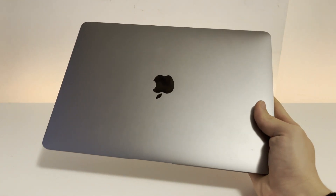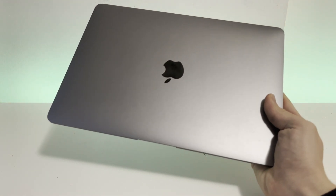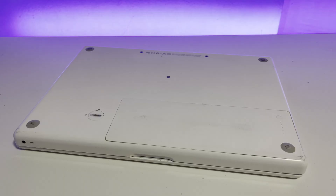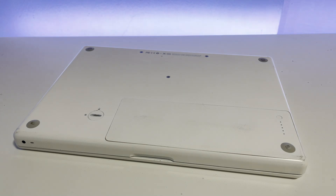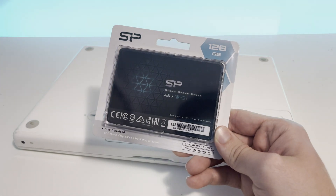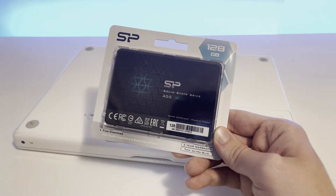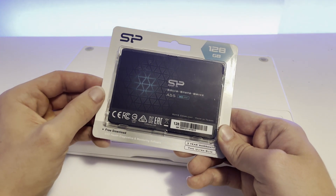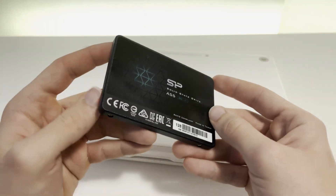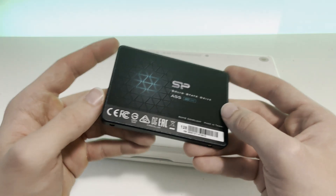We can say goodbye to the sleek MacBook Air and welcome this chonker. The first thing I will do is install an SSD into this machine, because on the built-in hard drive it will be very slow and painful to use. I just bought the cheapest 128 gig SSD I could find locally. Here is the SSD out of its box — I'll quickly show you how to install one of these.